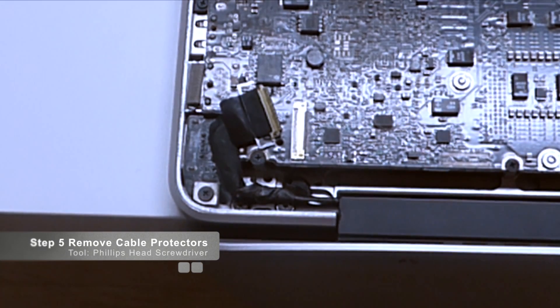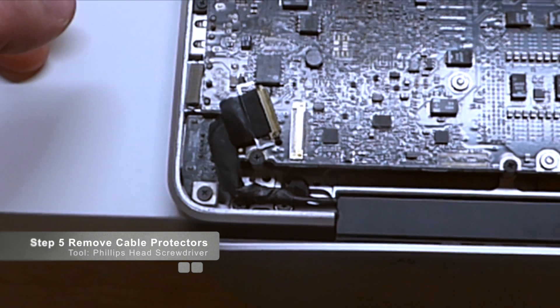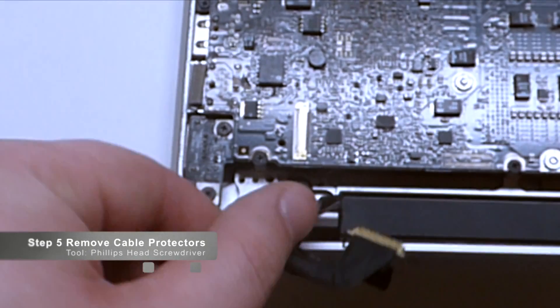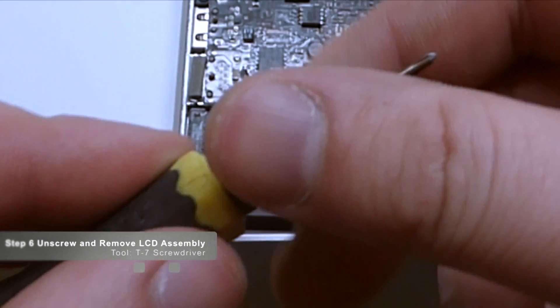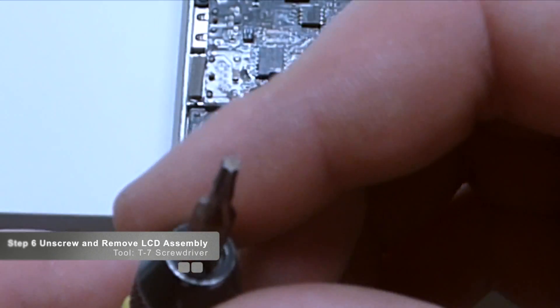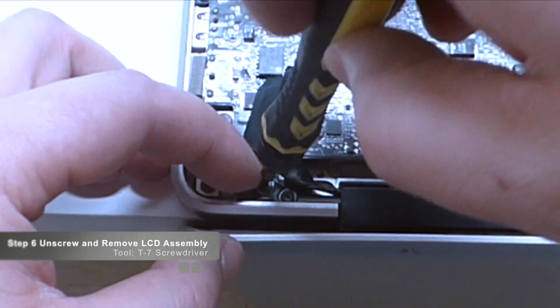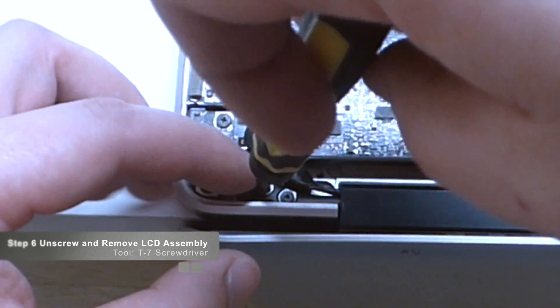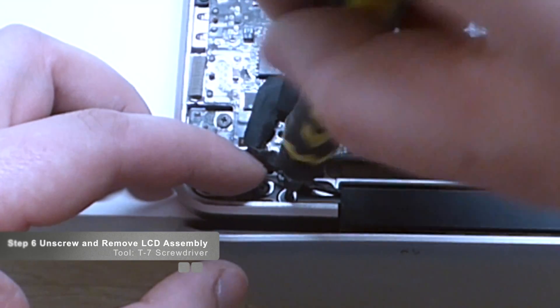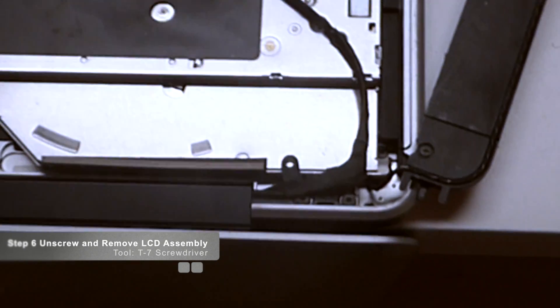Once we've got those two cable clamps out of the way, we can access the actual screws that are holding down the LCD assembly. Let's switch screwdrivers — put down the Phillips head and grab the T7 screwdriver. We have three screws right here that are holding the LCD unit down. Again, I'm unscrewing them but leaving them in place.